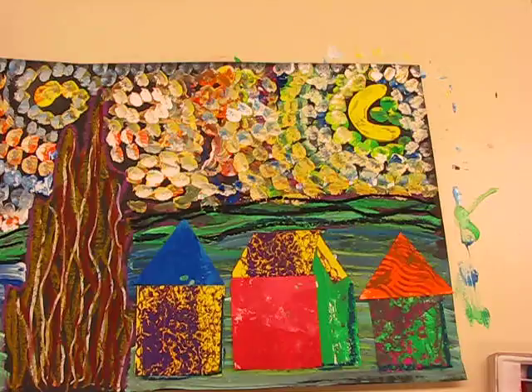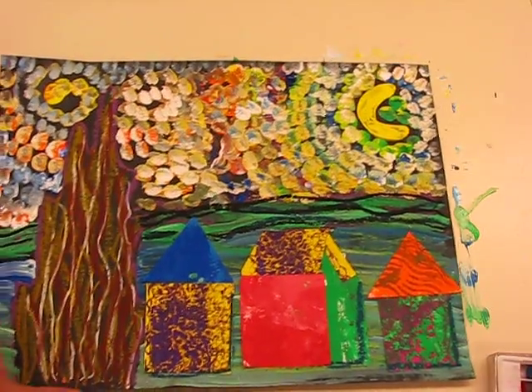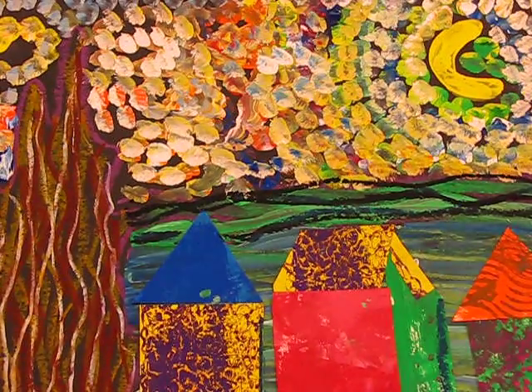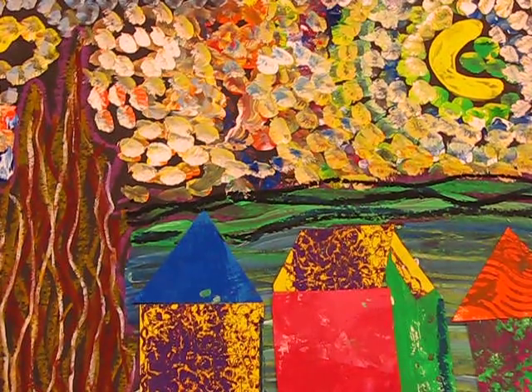And there you go, boys and girls — there is your multimedia textured Starry Night inspired by Vincent van Gogh. Now it's your turn, boys and girls — let's go make some art.